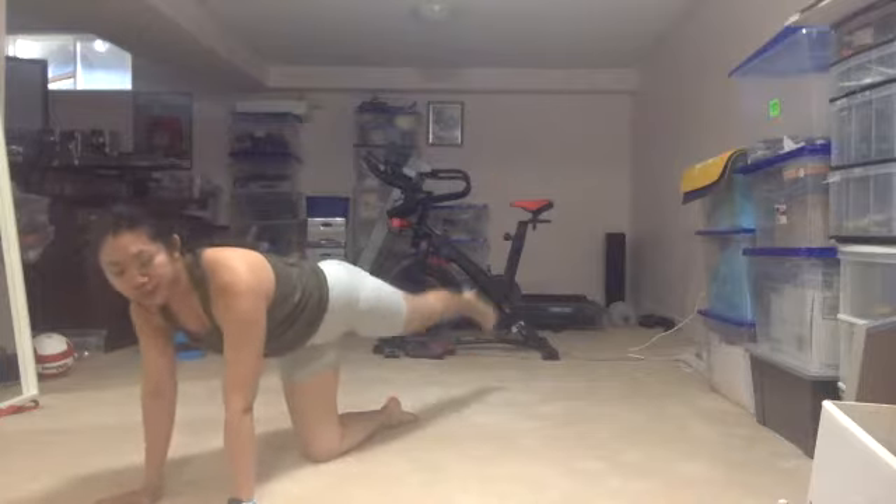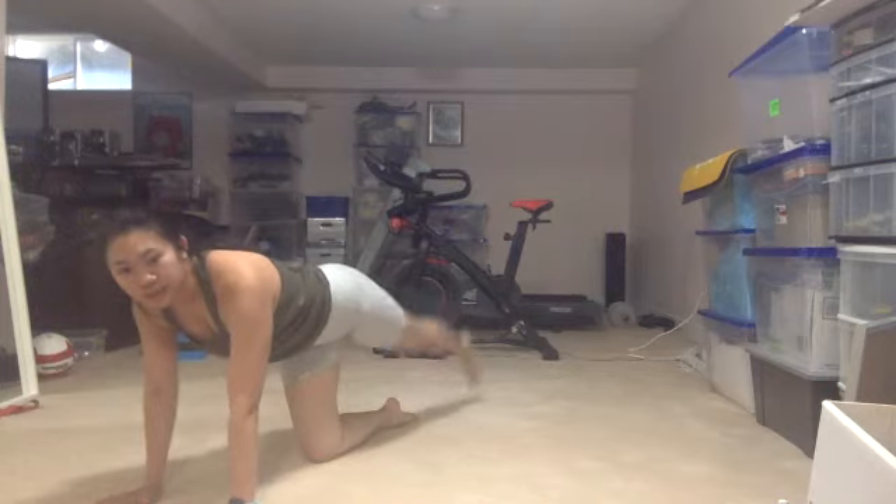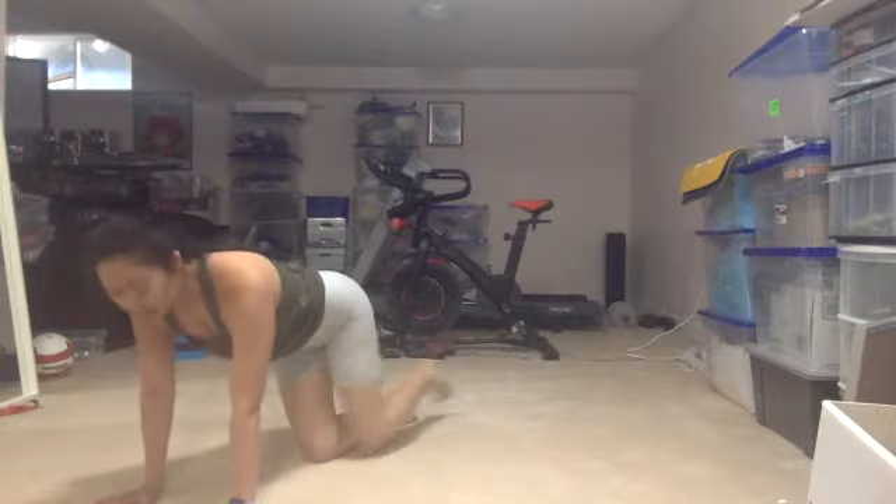You guys are killing it today. Those first two moves are always the hardest. Next move — on all fours, right knee down — we're going into a little glute kickback, donkey kicks. You can either bring it in and out or raise it up and down, whatever feels most comfortable. 45 seconds of that, then we switch sides. We're sticking to the floor, nice kickbacks. Are you guys ready? Starting in five, four, three, two, one, here we go.